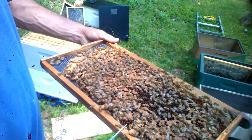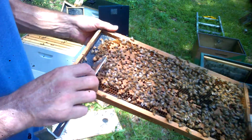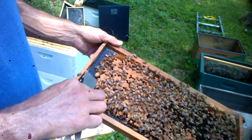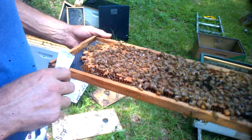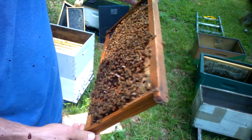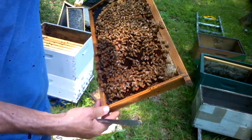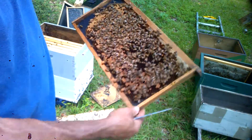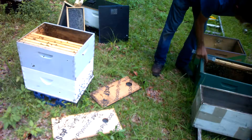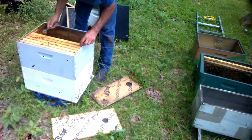We still have one, two, three, four, five, six — this one didn't make it, that one may not have made it either. But we're gonna see what we can find. Six queen cells just on this one frame. What I'm gonna do is put it in that extra box.